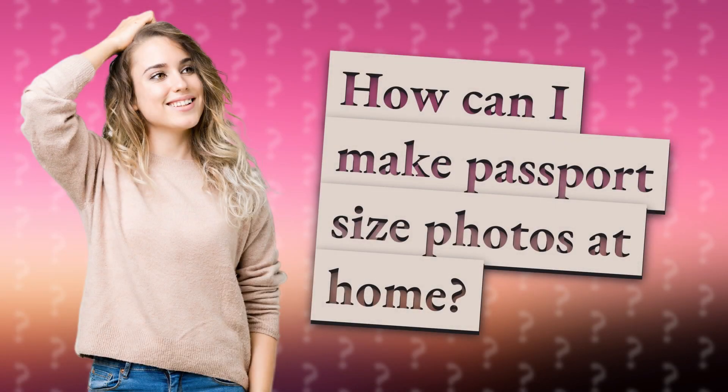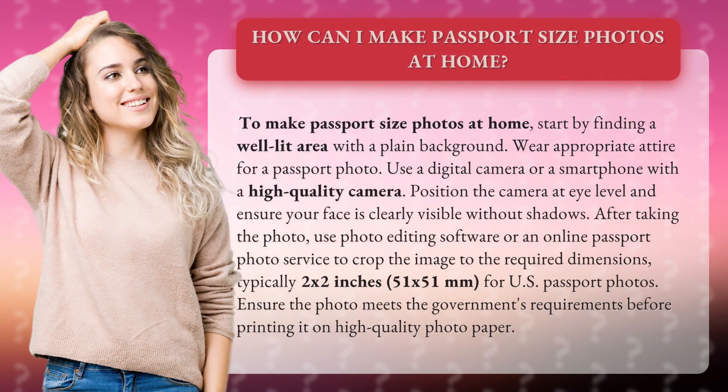How can I make passport-size photos at home? To make passport-size photos at home, start by finding a well-lit area with a plain background. Wear appropriate attire for a passport photo.